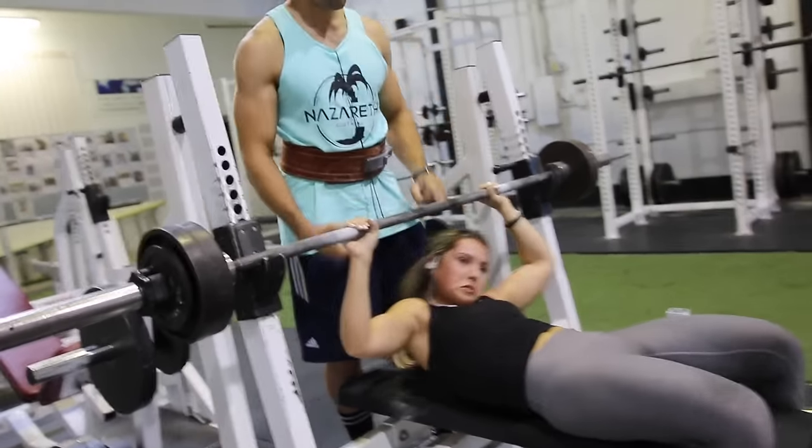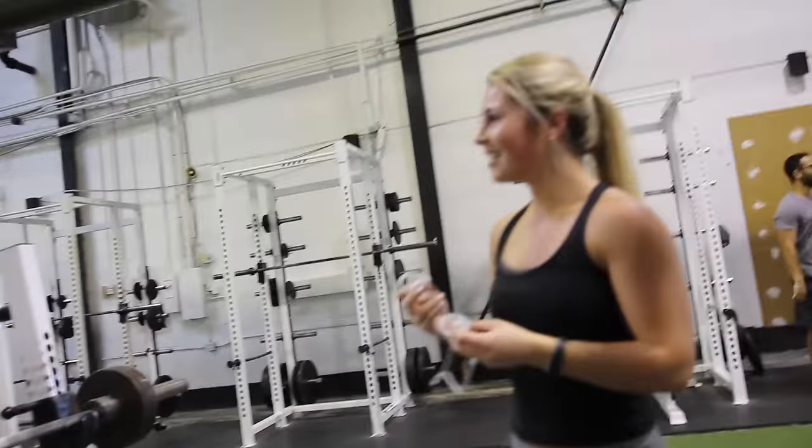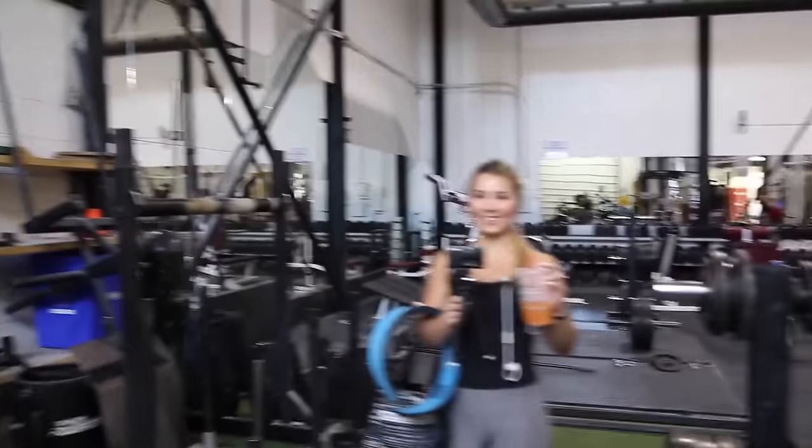She got nine on squats but only five on bench — her bench usually isn't great. My bench usually is so bad on program. But wait — we found a new booty exercise over here!